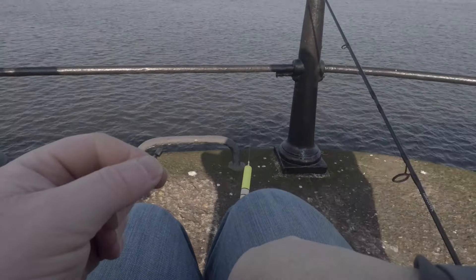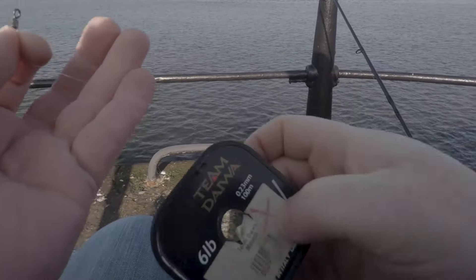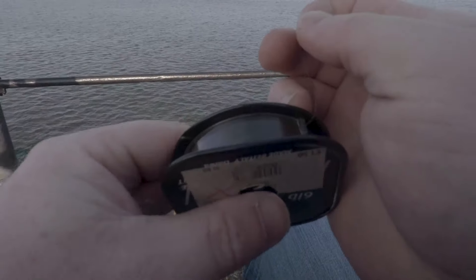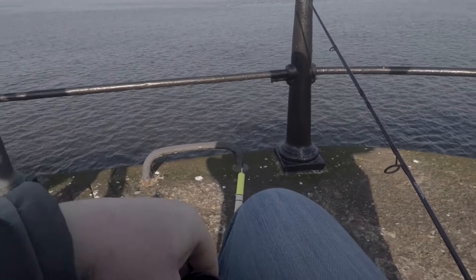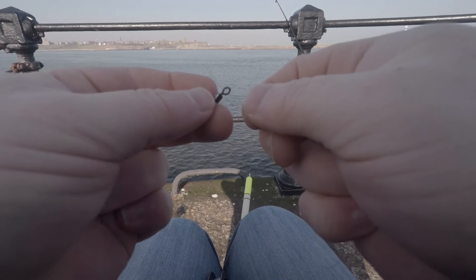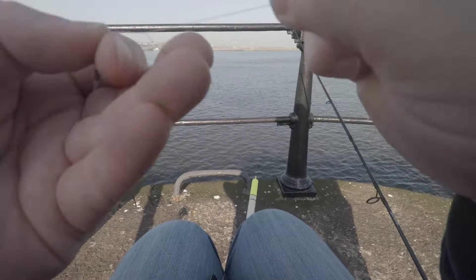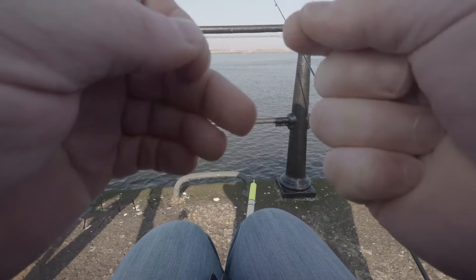To your swivel you want a lesser breaking strain than what your main line is. My main line here is ten pound so I'm going to use six pound for my hook length. Pull about two foot of that off and tie that on to the other end of your swivel. The reason you want a lesser breaking strain for your hook length is if your hook gets snagged on the bottom — hopefully when you pull free it's just your hook length that snaps, not your main line, so you don't lose your whole float setup.